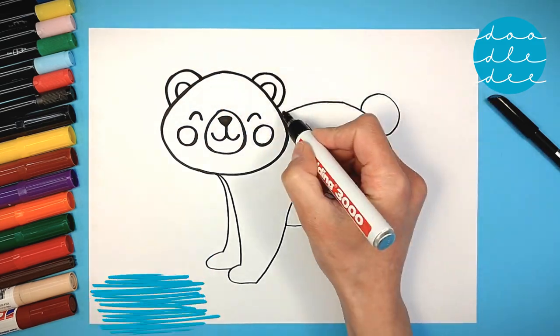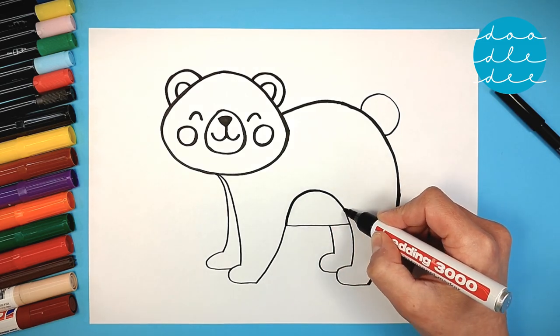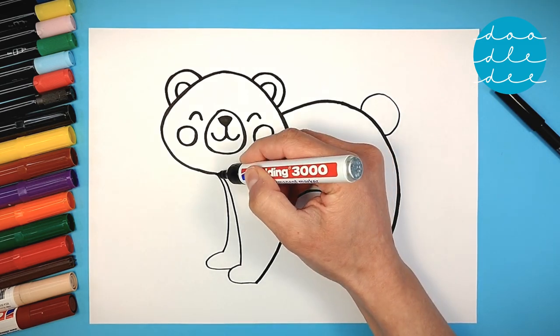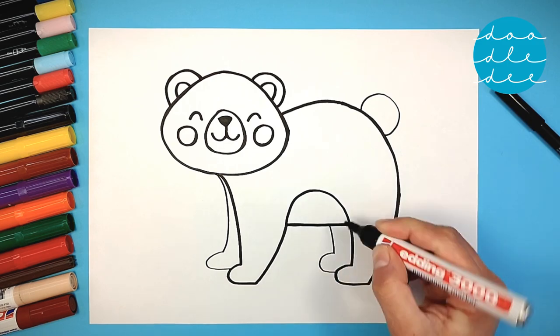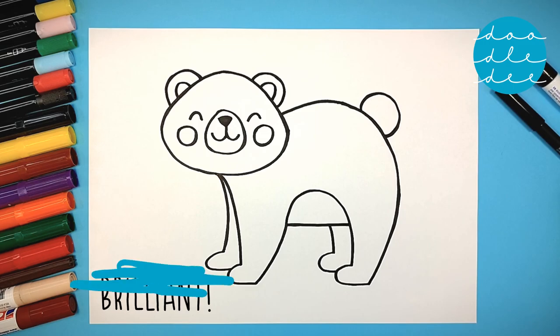So cute and happy! Curves for the belly and curves for the legs. Let's go over our legs — bears have four legs. Brilliant!